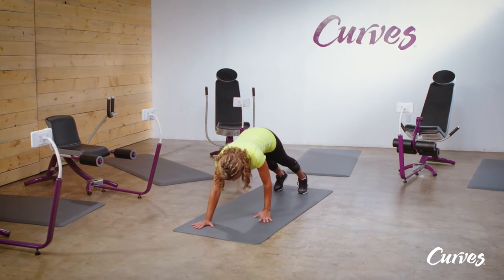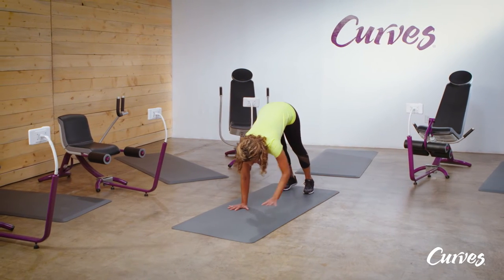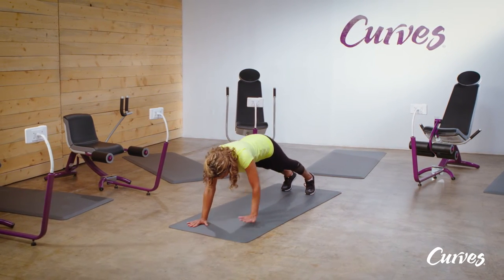To really challenge yourself, take an extra step with your hands past the plank position. Then immediately walk your hands back towards your feet, touch your toes, and repeat.